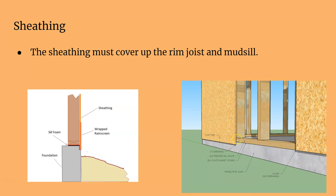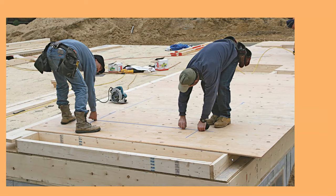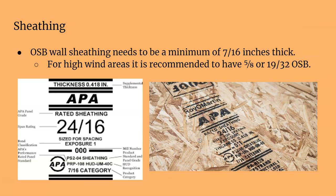It locks everything together. If you're going to install it first on the ground, you have to account for covering your rim joist plus your mud sill, and it's going to overhang a little bit on your foundation wall. That locks your wall even more into your floor framing and into the foundation.